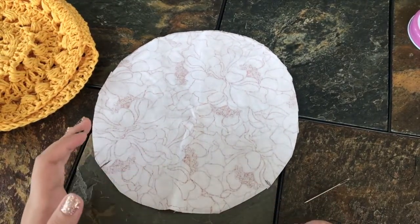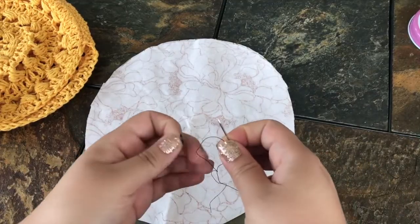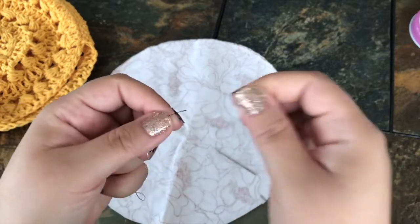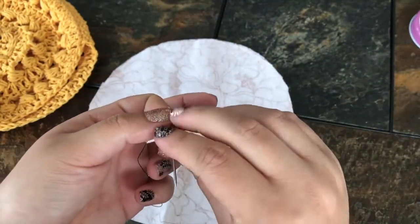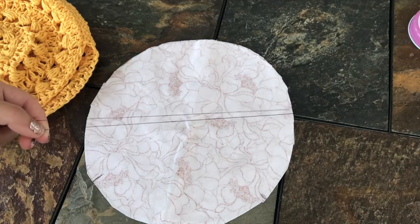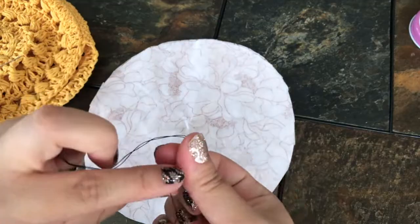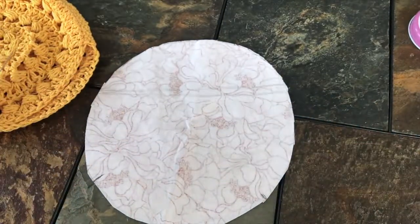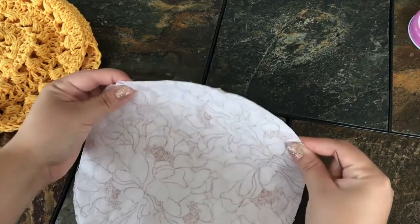If you don't have a sewing machine you don't need one — it will be quicker on a machine, but this is a fairly small bag so you can just use a needle and thread. I'll show you how. I cut a long piece of black thread — thread your needle and then double it up, folding it in half, and knot the end. I like to knot it twice.